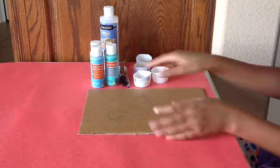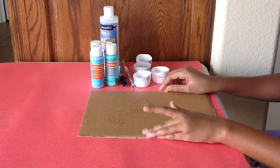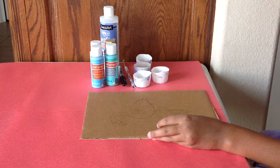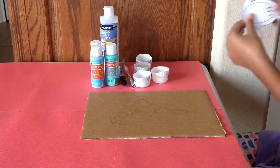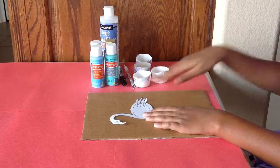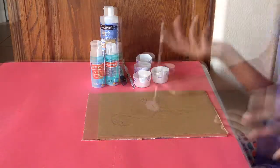How I made the outline of the flamingo is I took a printout and I cut it out with scissors and I traced it with a pencil. So, let's get started.